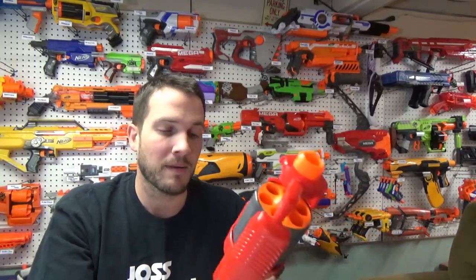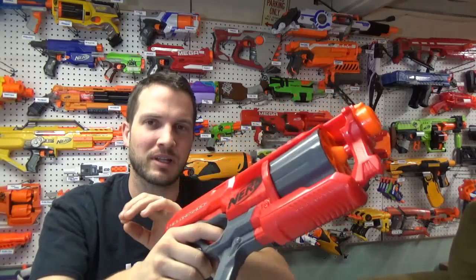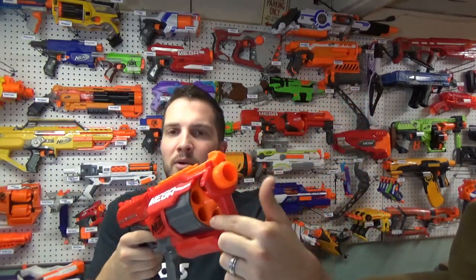Maybe a scope or any attachment you want. The priming handle is right there and I will say it's a pretty loud prime. It will rotate the barrel on prime.